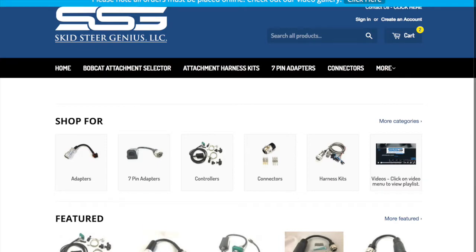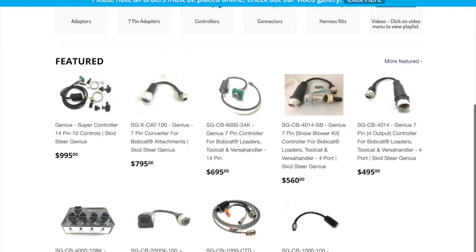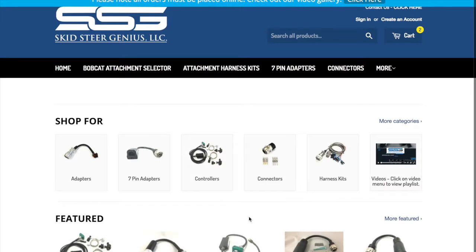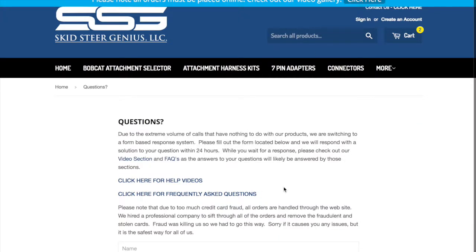We've got our featured products — these are the standard ones that a lot of people buy — as well as links to get in touch with us and our emailing information. We've also got a search function, which pops up at the top, so you can search all the products, and a shopping cart if you need to see what you've got in your cart. If you have any other questions, you can click on the link at the top and we'll get back to you. Thank you for visiting Schidster Genius and thanks for joining us.